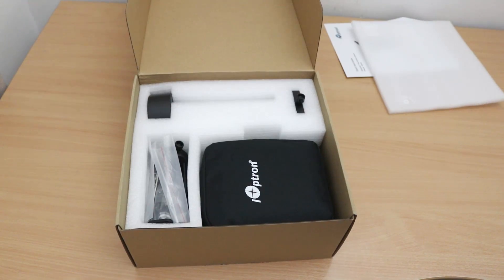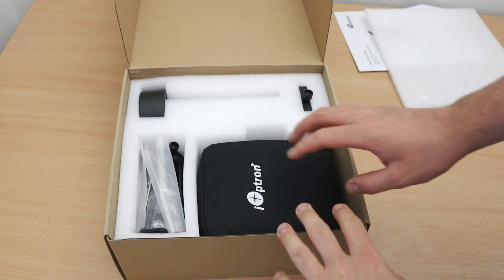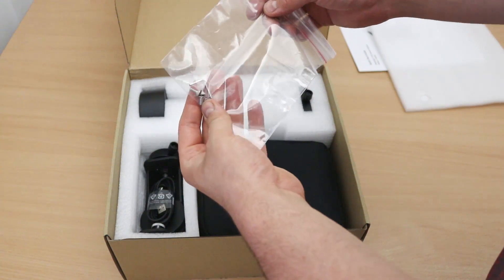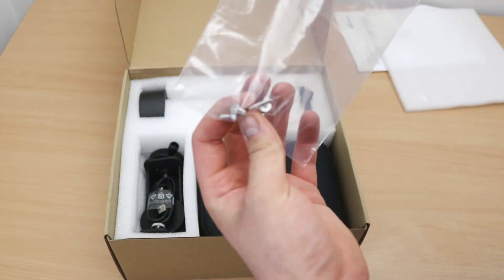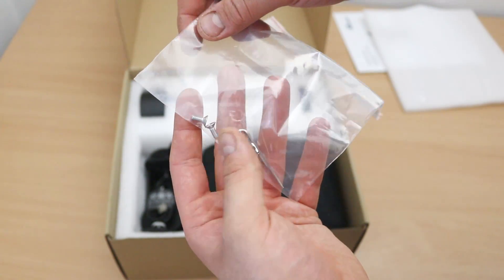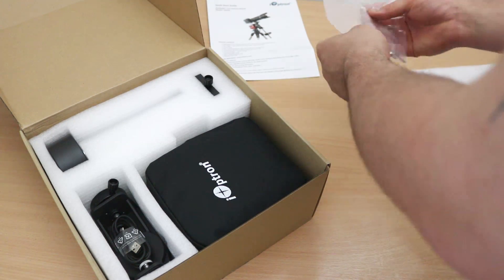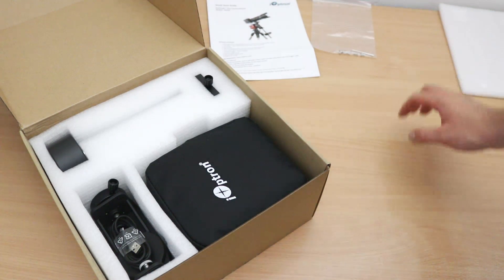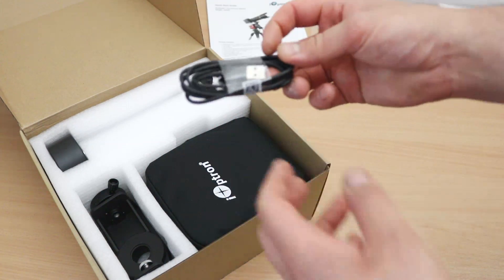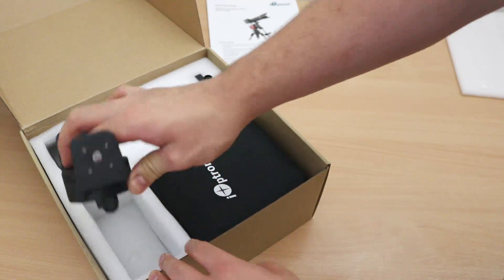We'll get to that when we get to it. As I always do, I'm going to leave that to last. We've got an allen key and some allen bolts. Next up, a USB cable.